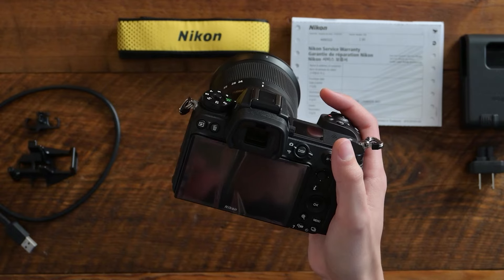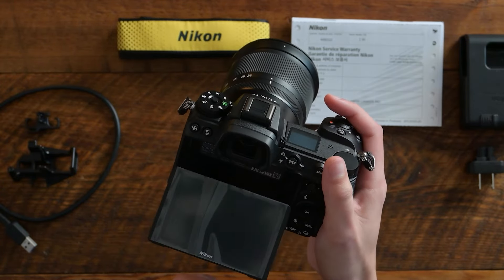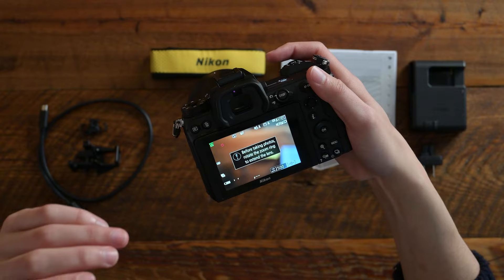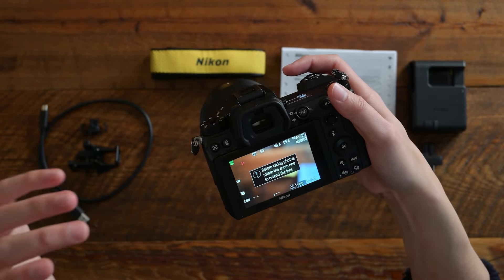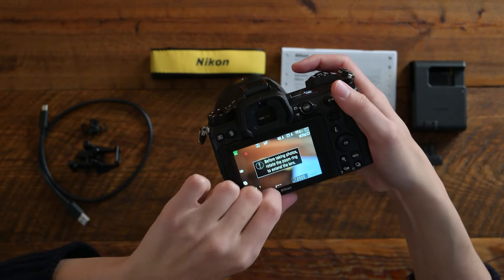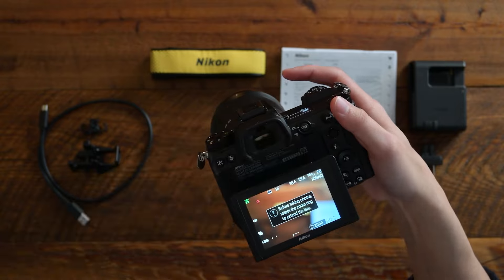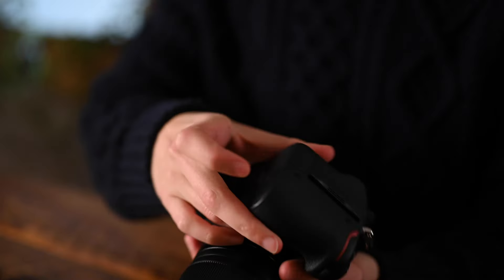On the back here, we have that same really solid tilting LCD screen. The screen is the same, but there is a new feature that will automatically switch the display to the LCD screen when you flip it out, which is just an added new bonus to the usability of these two cameras.